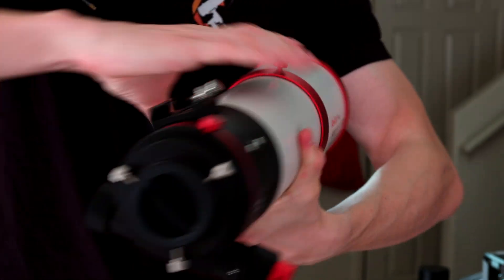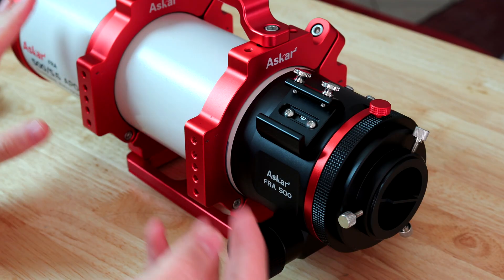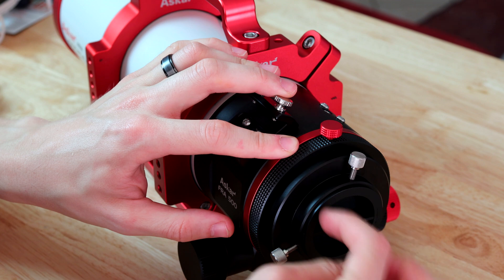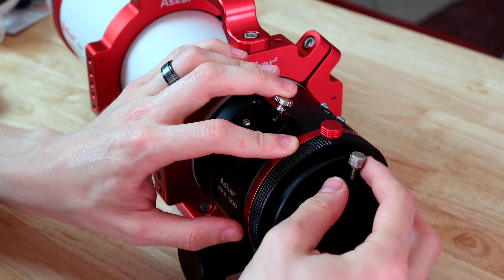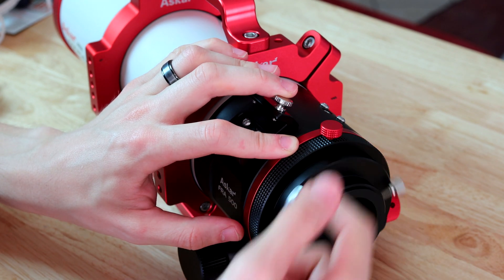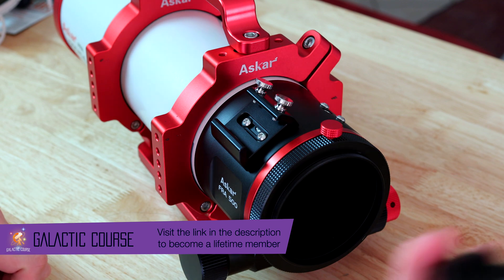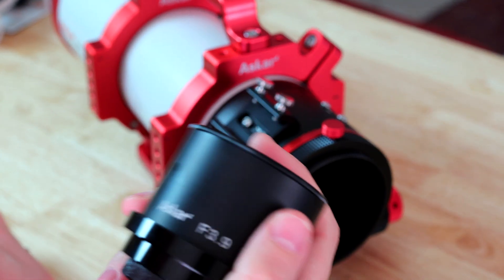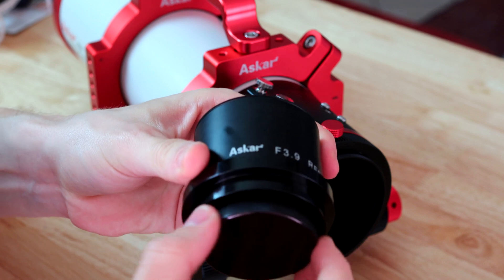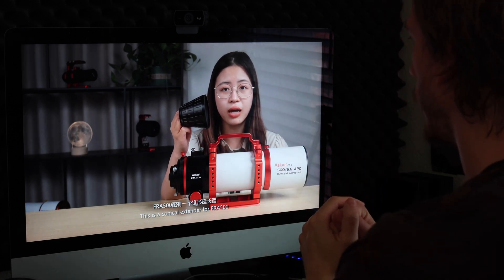The first thing you have to do is remove this part here which is for visual use - you can see there's a compression adapter where you put an eyepiece, but we don't need that for imaging. We have to remove it first and then attach the reducer, which will bring the telescope from f5.6 to f3.9 - that's the most exciting part of the telescope in my opinion. I'm going to figure out the best way to attach it.